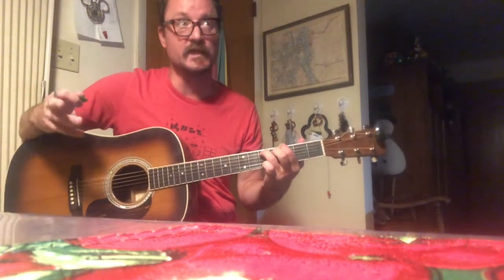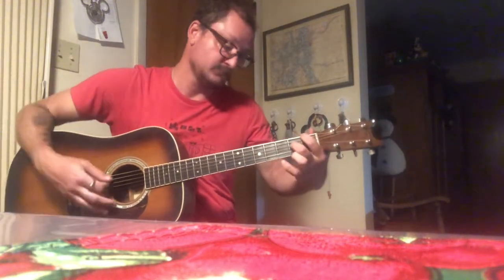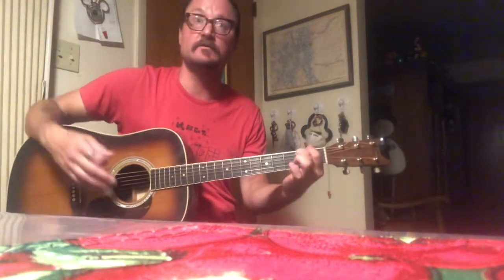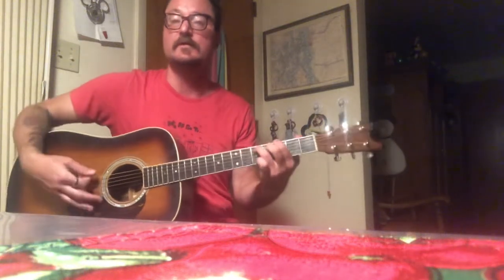We're gonna go over this in a second, but this is what it sounds like. [plays riff: do-do-do-do-do-do-do-do]